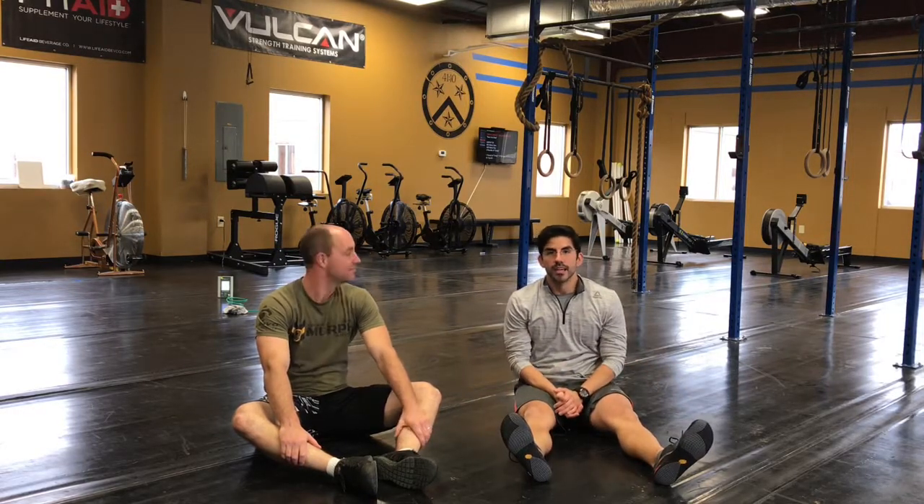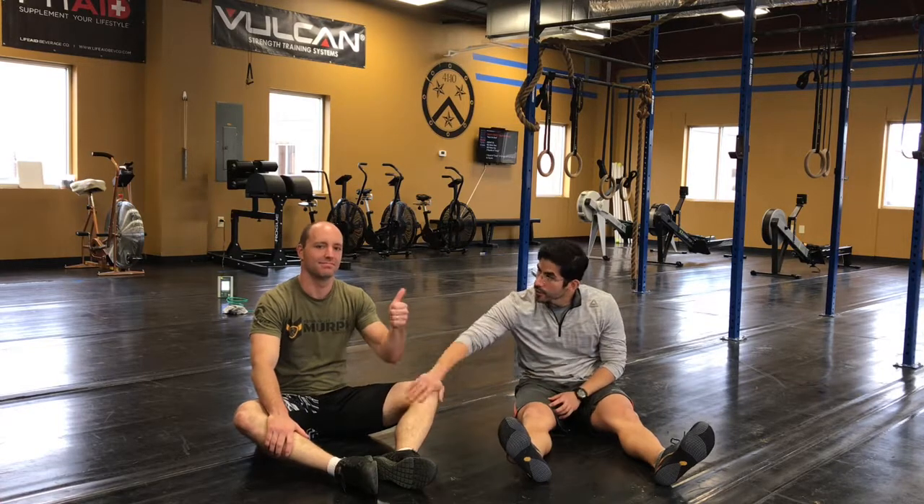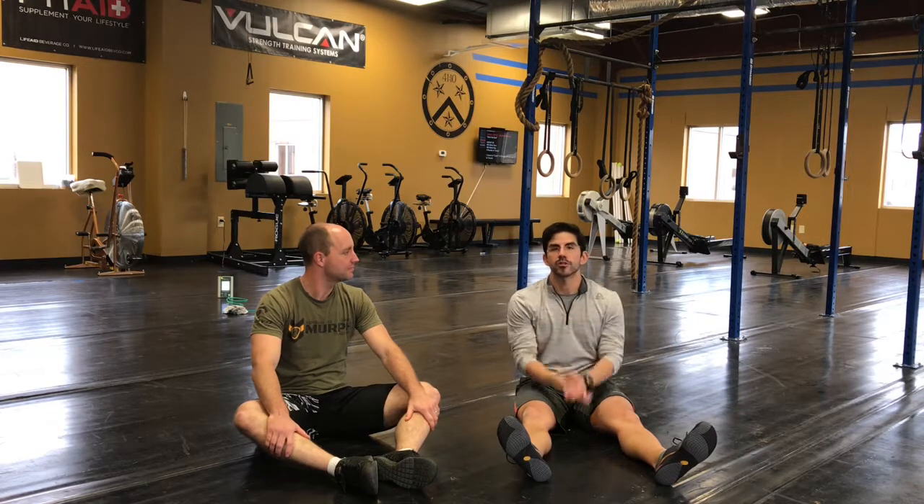Alright guys, so we're gonna do a little hip mobility. Joey here, I got my buddy Aaron over from Leavening CrossFit and we're gonna be talking about hip internal and external rotation.